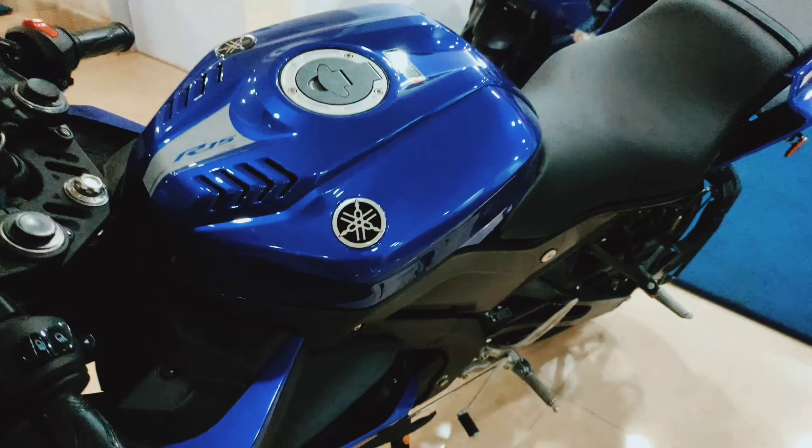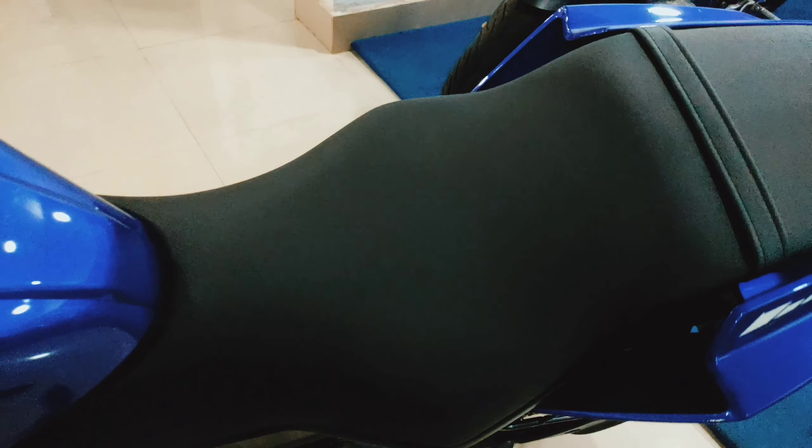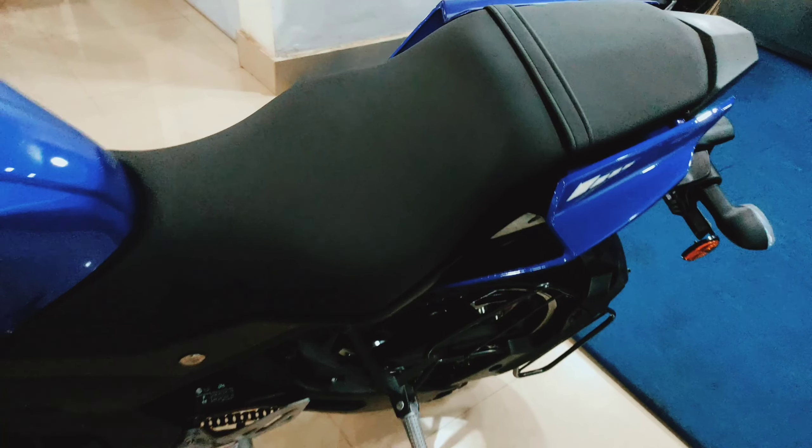The tank capacity is 11 liters, which you can see here. One major update on this bike is the rider seat, which is flat and you can try to be comfortable on it.